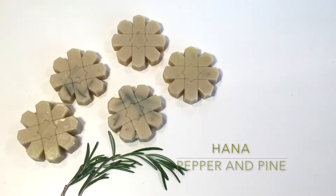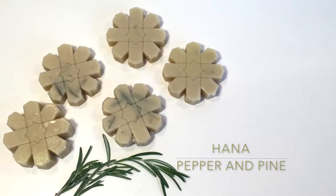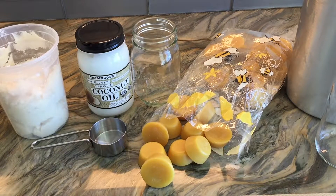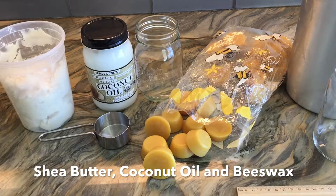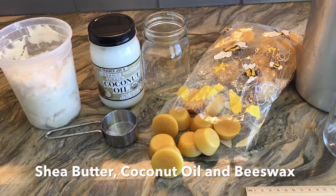Hi everybody, my name is Hannah and this is Pepper and Pine. Today I have a super easy tutorial to share with you. We are making bar lotion with just three ingredients, and you can add any essential oil you'd like to this.